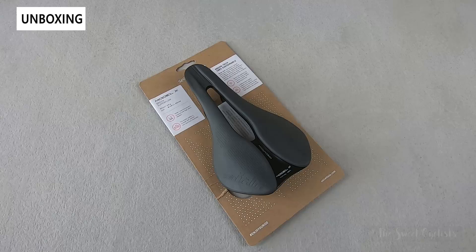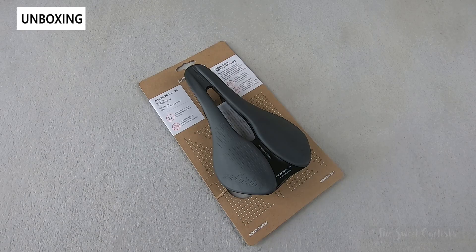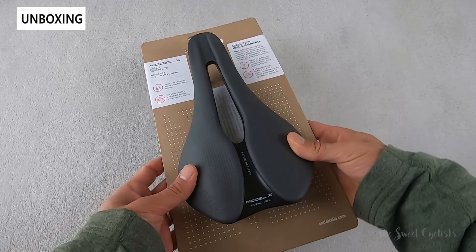Sella Italia's Green Tech production process was developed as an eco-friendly production process to minimize environmental impact, utilize sustainable materials, and achieve competitive price points. The Model X Green Superflow saddle we have here today is the first bike saddle to emerge from that process, and it's constructed from 100% sustainable materials, which is a pretty impressive feat.